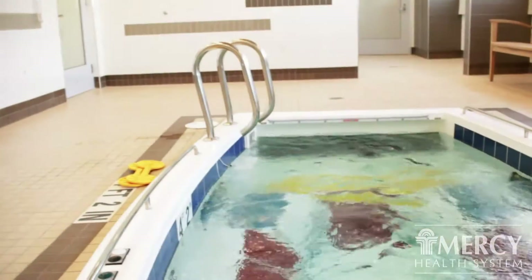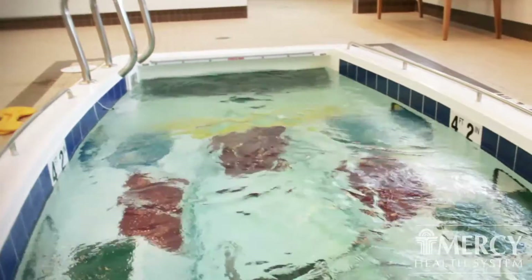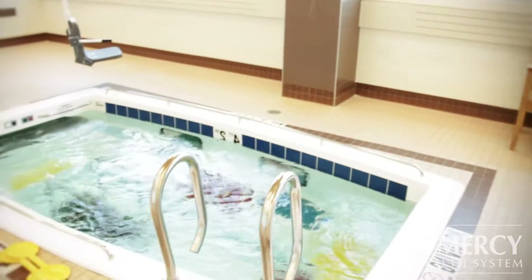Hi, I'm Pam Schubring and I'm a physical therapist here at Mercy East Physical Therapy. I'm going to show you our SwimX pool today, which allows us to use a treadmill in the water and lots of different levels that we can do exercises in the water that we can't do on land.